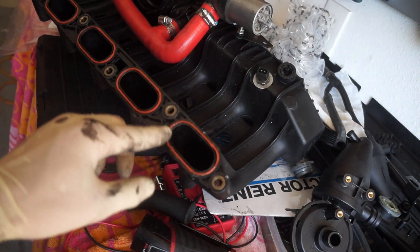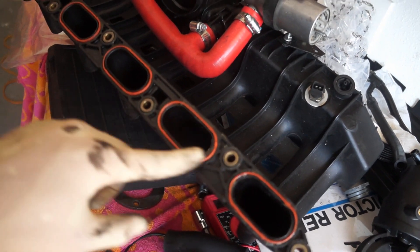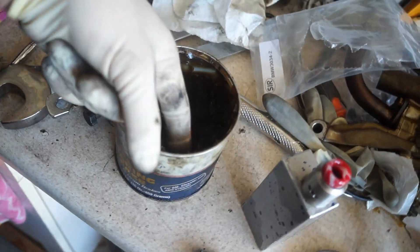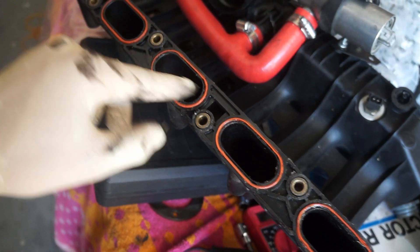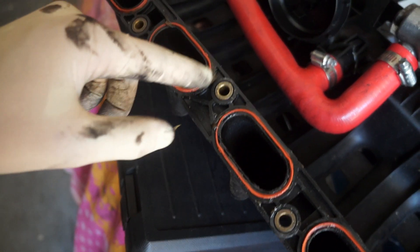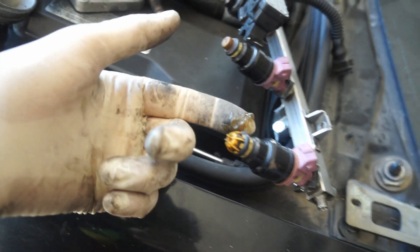Nice little tip for you guys: if you take some wheel bearing grease or just general multipurpose grease and massage the new gasket — especially on the intake manifold gaskets because they have a tendency to not want to seal very well — it will help them seal a lot better. I'm going to be using this on almost every gasket on the intake manifold system. The throttle body gasket will get some, the ASC traction control throttle body housing will get some. I'll even put a little bit on the injector o-ring seal — just on the outside. Make sure to get it on the seal and not inside the cap, because that will mess up how it flows.